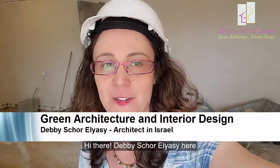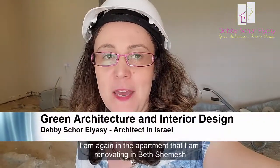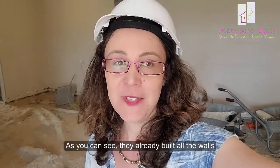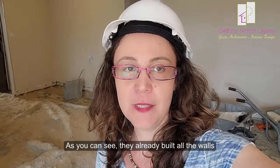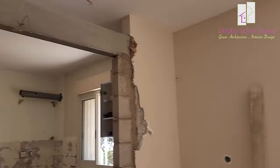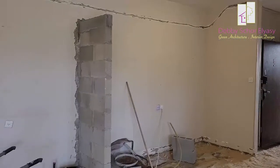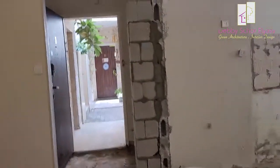Hi there, Debbie Sarelyasi here. Today I am again in the apartment that I am renovating in Vecemes. And as you can see, they already built all the walls. Almost finished.